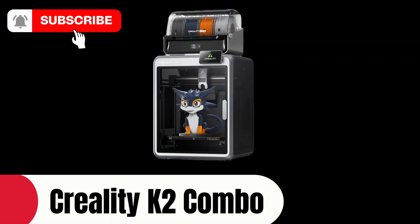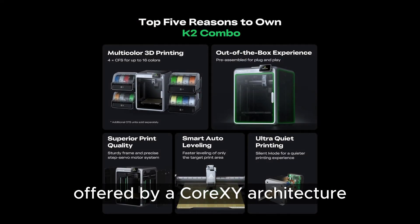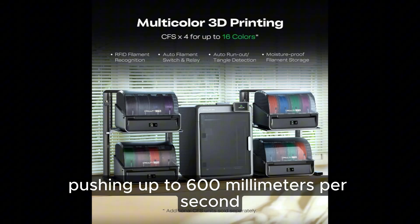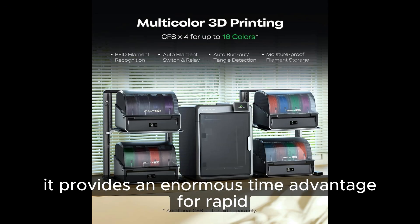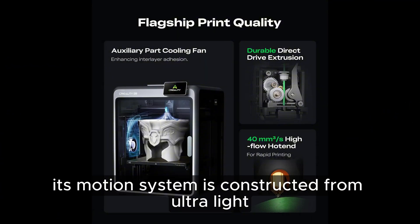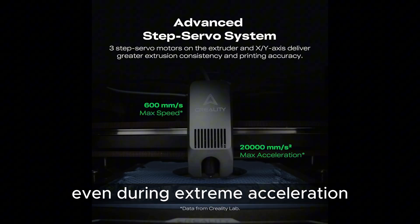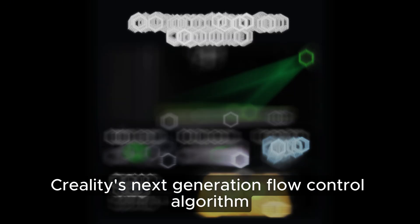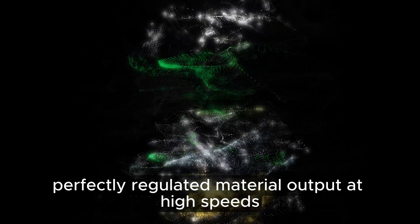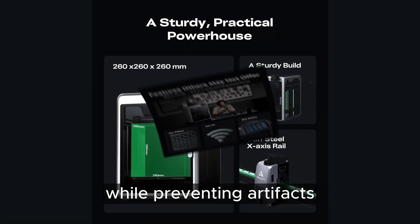The Creality K2 Combo represents the peak of the high-speed era, taking full advantage of the potential offered by a CoreXY architecture. With print speeds pushing up to 600 millimeters per second, it provides an enormous time advantage for rapid prototyping and large-scale projects. Its motion system is constructed from ultralight aluminum alloy components, reducing inertia and minimizing vibration even during extreme acceleration. Creality's next-generation flow control algorithm ensures perfectly regulated material output at high speeds, keeping corners sharp and layer lines clean while preventing artifacts.